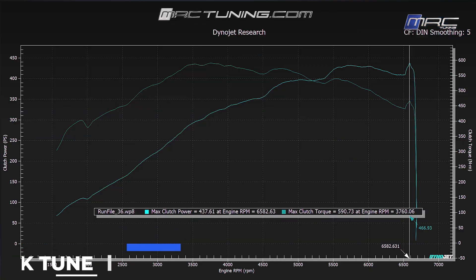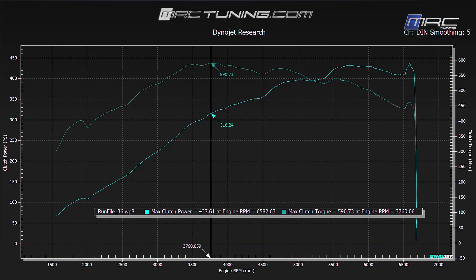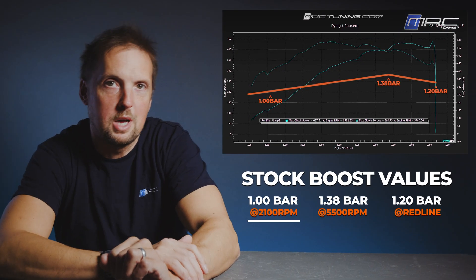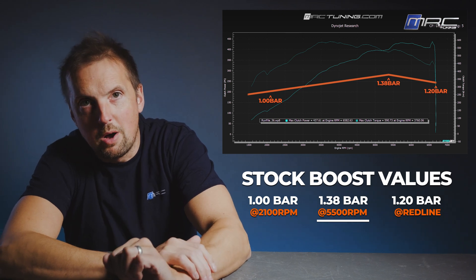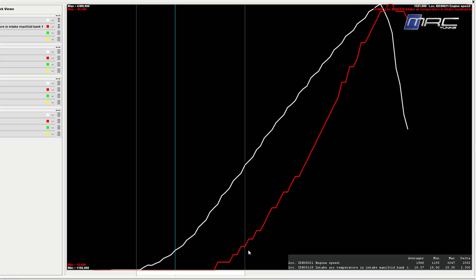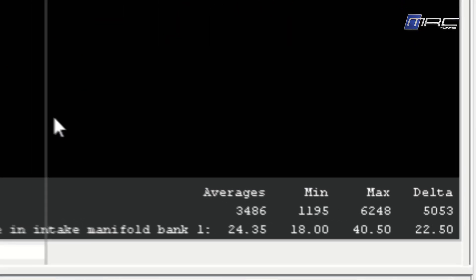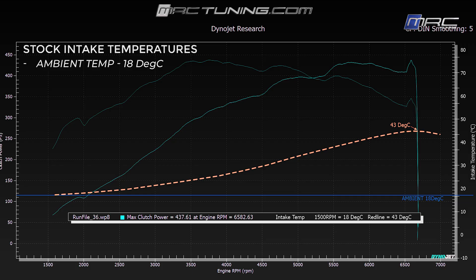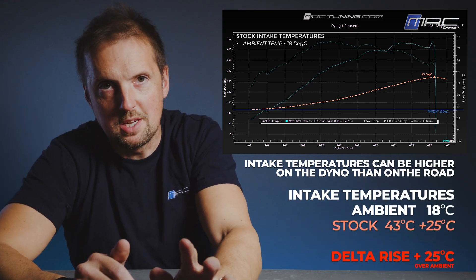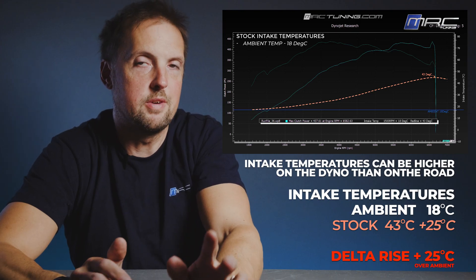We're getting 437 PS and 590 Nm - we're around 10 Nm and 10 PS down on Audi's claimed figures. Boost values for this stock tune: one bar at 2100 RPM rising to 1.38 bar, then tapering off to 1.2 bar at redline. Looking at intake temperatures throughout the rev range, we get 43 degrees C. That's going to give us a good baseline to compare how the stock charge cooler performs with stage one. Intake temperatures on the dyno are slightly exaggerated even with the best dyno cooling here at MRC.